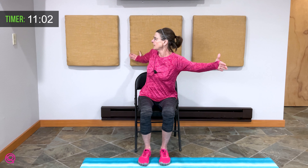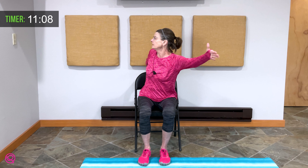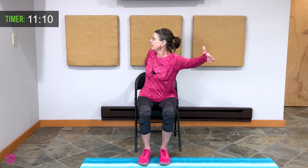Lift your hands to shoulder height, thumbs are up. Rotate to the left. Take a breath here — breathe in and exhale. Bring yourself back to center and hands are resting on your legs.